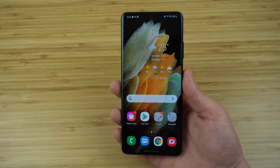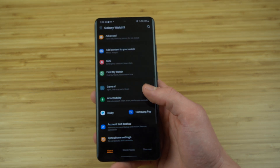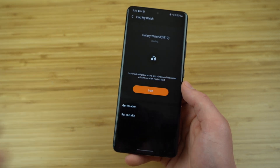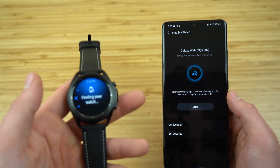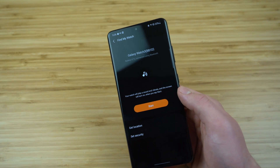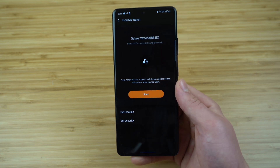This works the other way around as well. If you ever misplace your watch, open up the Galaxy Wearable application on your phone and scroll down to find my watch. When you press the start button, it's going to start playing a loud noise on your watch so you can locate it. To shut the noise off, swipe the blue X button over to the right. If you're out of range and can't hear the noise, select the 'get location' button and it will show you the precise location of wherever you last left that watch.